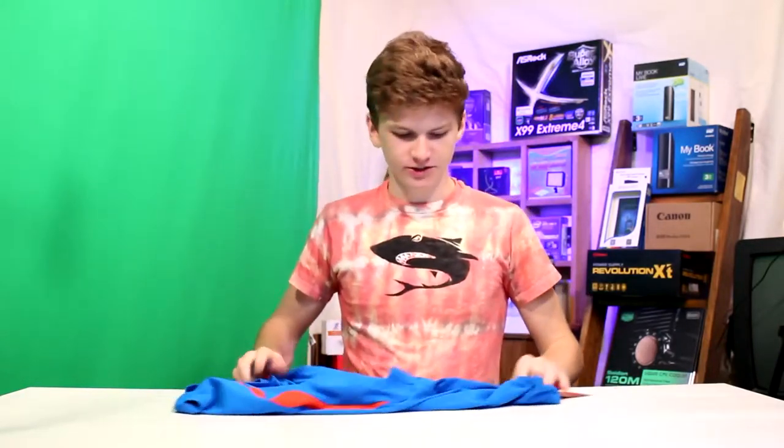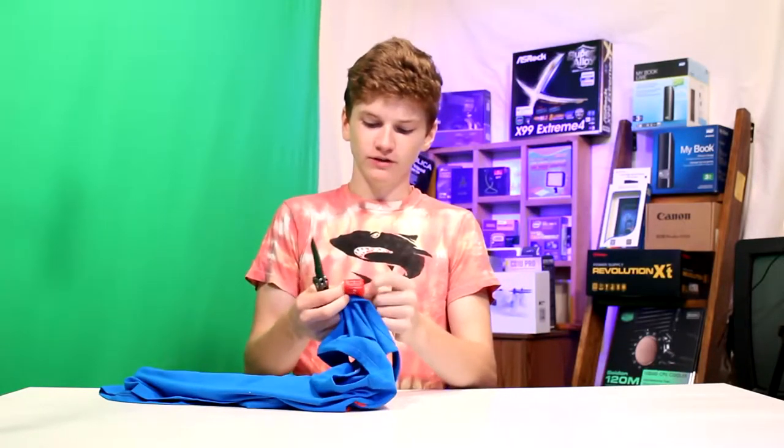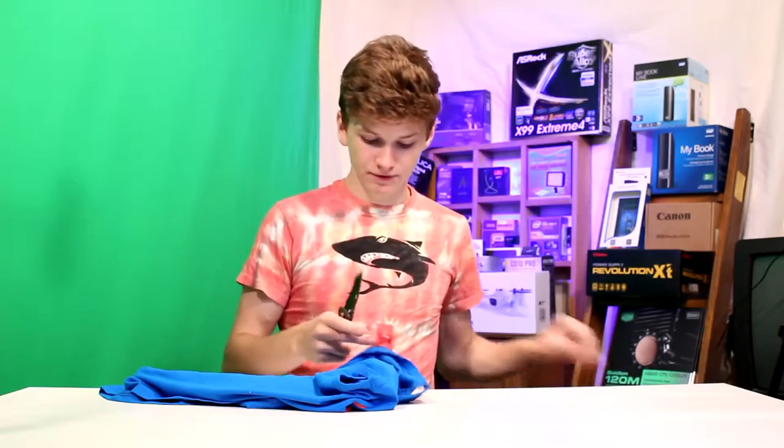How is it going? We are looking at a shirt today. This is definitely meant to be an athletic shirt. Let me just cut off this tag really quick. When I saw this on the website I liked the look of it, but I wasn't quite sure about the quality — quality is always something you got to be wary of with these things.